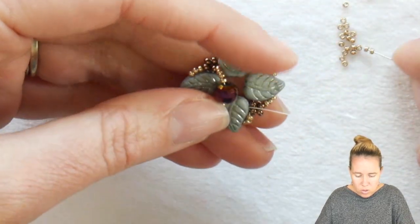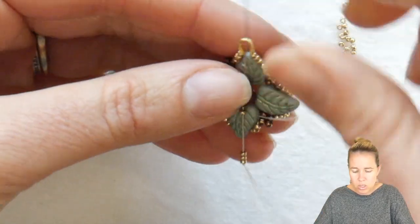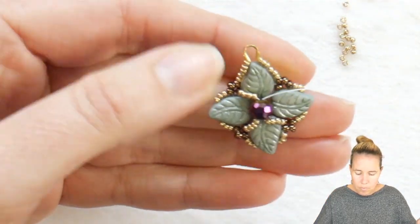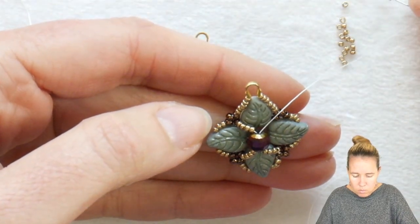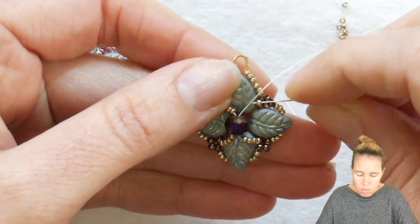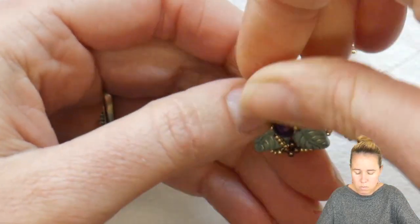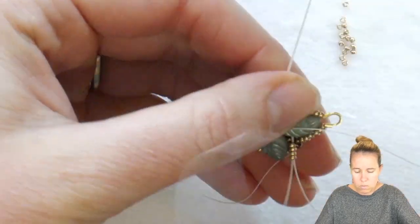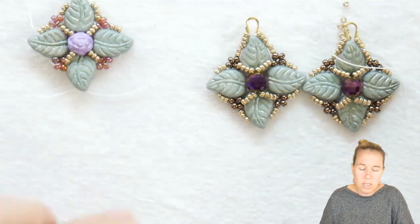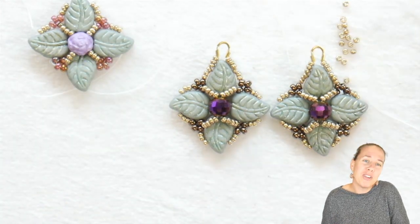From here, four more 15-0s go on. Sew through that same 6mm crystal — if you had a two-hole bead, you would be going through the second hole or the other side. Four more 15-0s go on and you're going to sew through that same leaf duo at the top from the right hand side all the way over to the left. Give a nice tight pull, pulling that 6mm right into the center to sit in the middle of this poison ivy design.